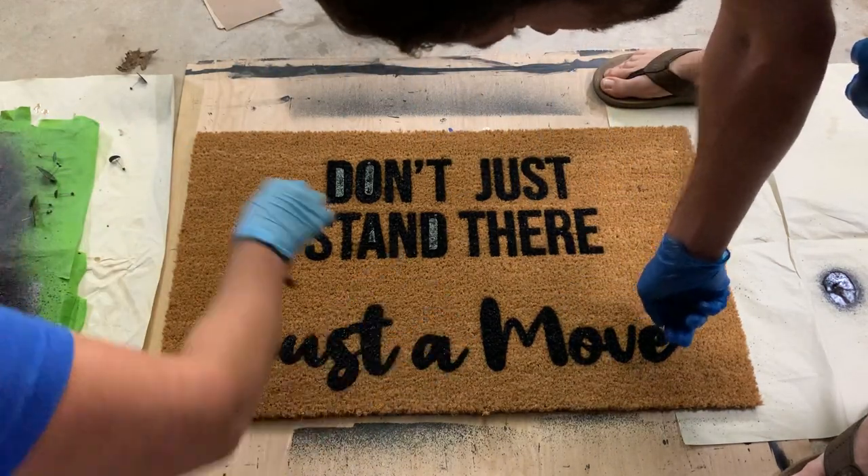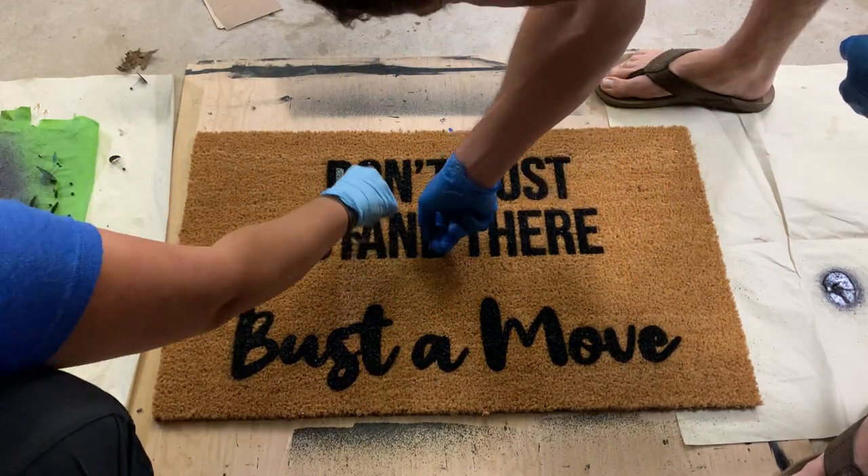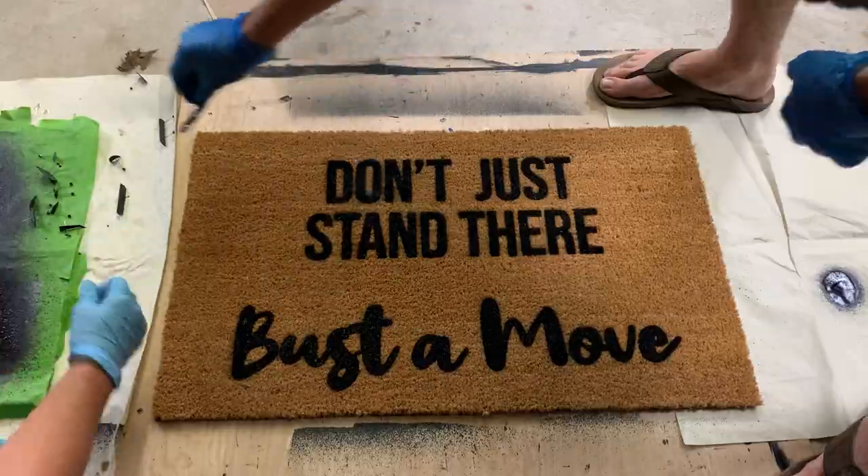I'd suggest letting this dry and cure fully overnight before you put it out front — or better yet, even longer.